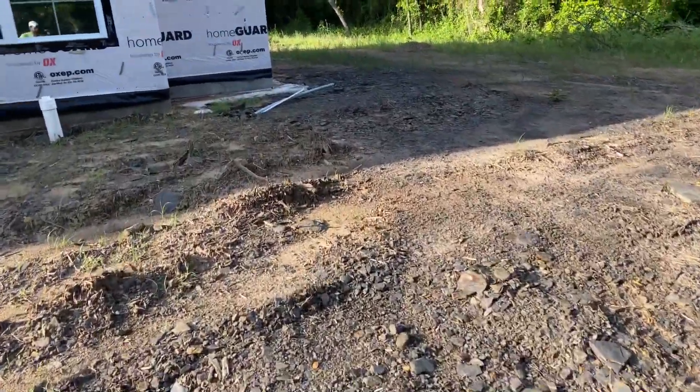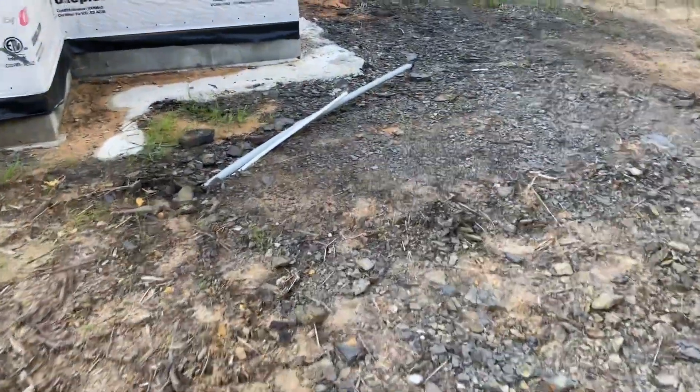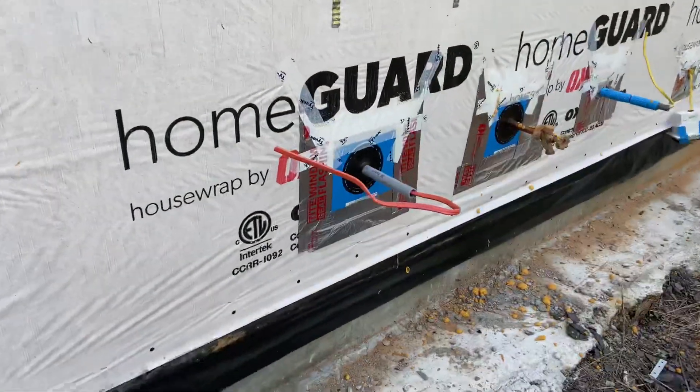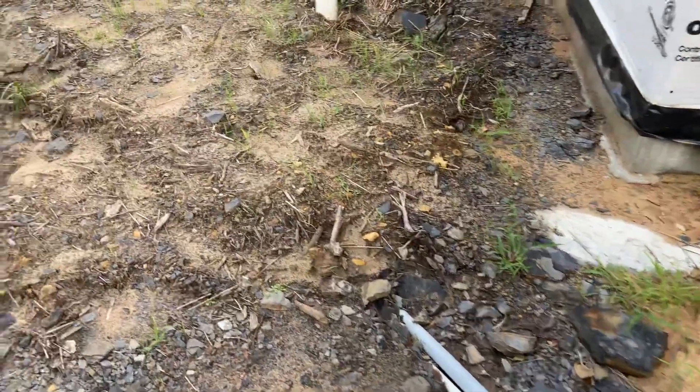The septic company already ran conduit to move all those control wires and power wires right here. We're going to stub it up on the side of the house, right next to this disconnect I have here for the septic to get power. So that will make the install just a little nicer and cleaner.